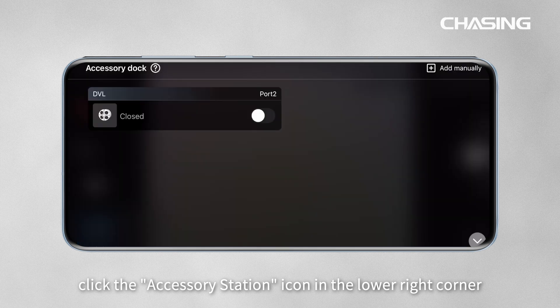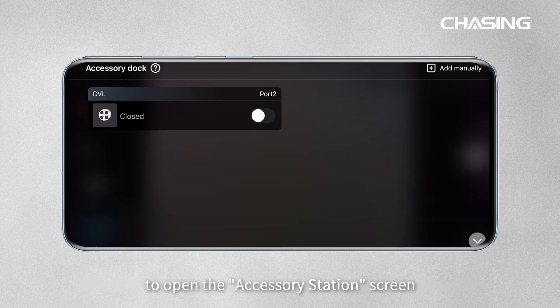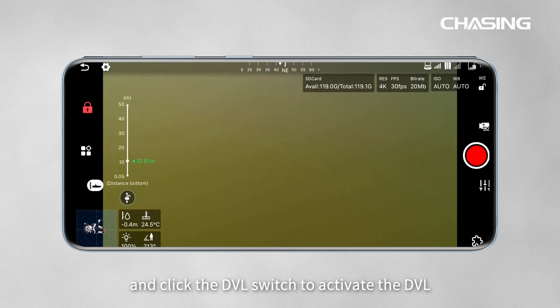Click the Accessory Station icon in the lower right corner to open the Accessory Station screen, and click the DVL switch to activate the DVL.